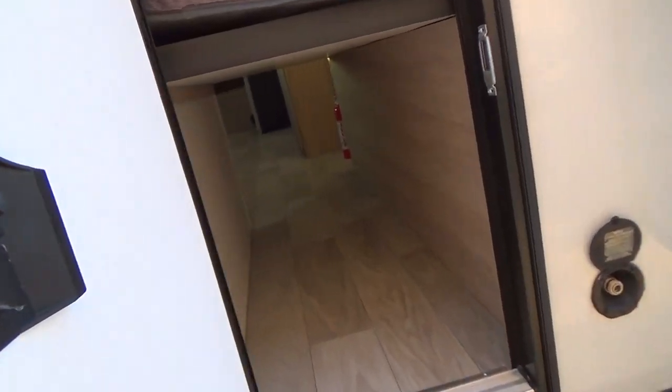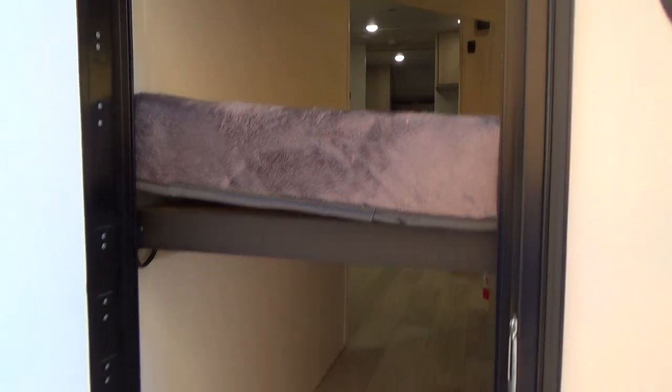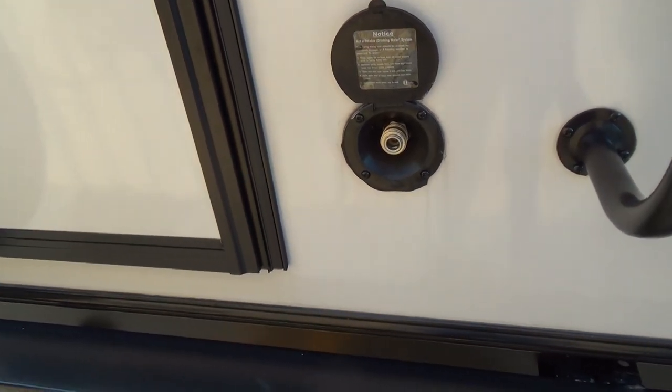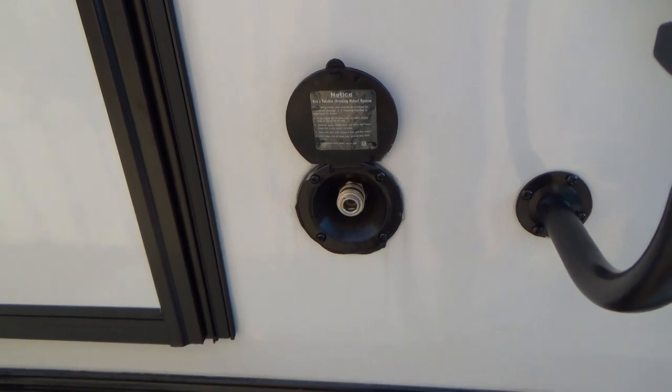There's a rear door to exit the unit out of the bunkhouse. There's also a water hookup here — it's a quick connect hookup with a small water hose that's supplied to you — and a ladder to the roof.